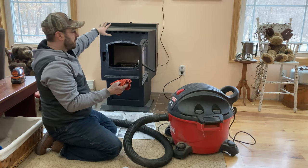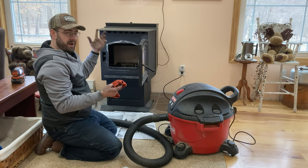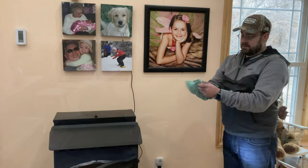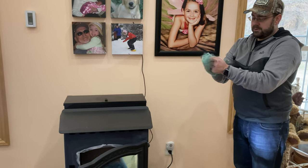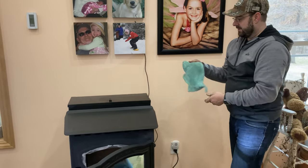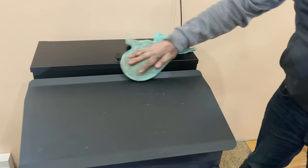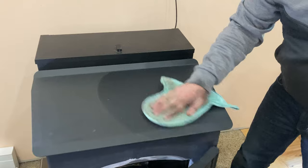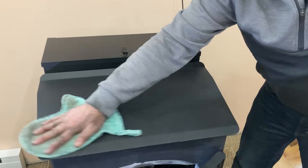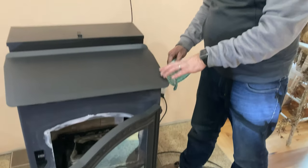I do not use anything wet on the top of the pellet stove — I don't want to encourage any rust. So there's a Norwex mitt that I'll be using — it's a dry mitt to get the dust off. You rub it together for static electricity and then use it to pull the dust right off the top. The pellet stove gets really dusty since the blower and auger are always running. You can see there are some areas where something has scraped the paint off the surface, so if you use the wet cloth that would start to rust.